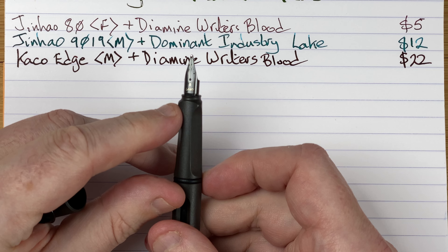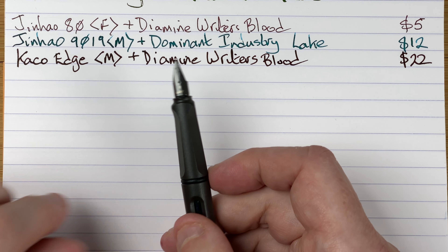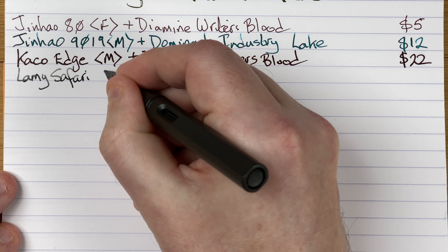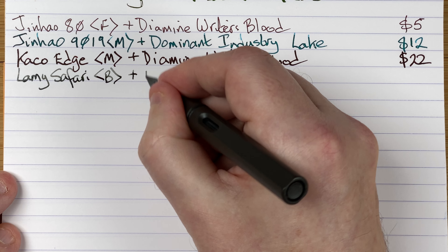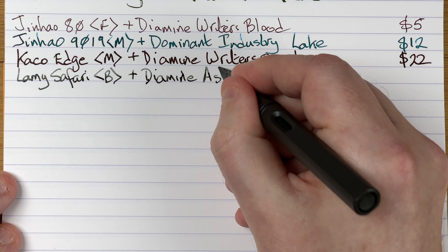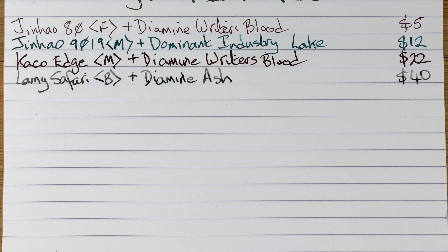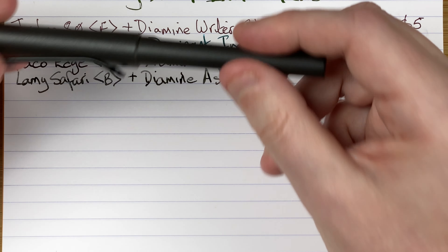Here we've got a broad Lamy nib — this is a nib I'm going to try swapping into that Jinhao 80, it'll be interesting to see how that goes. So we've got here a Lamy Safari with a broad nib. The ink in here is another Diamine ink and it's Ash — this was an Inkvent ink from 2021 I believe. Price for this pen you're looking at about 40 Aussie dollars.